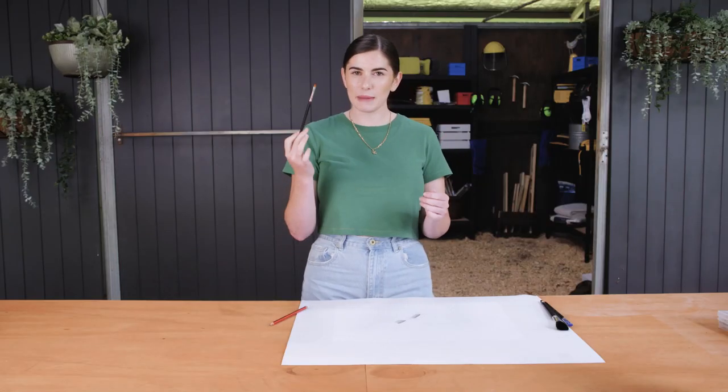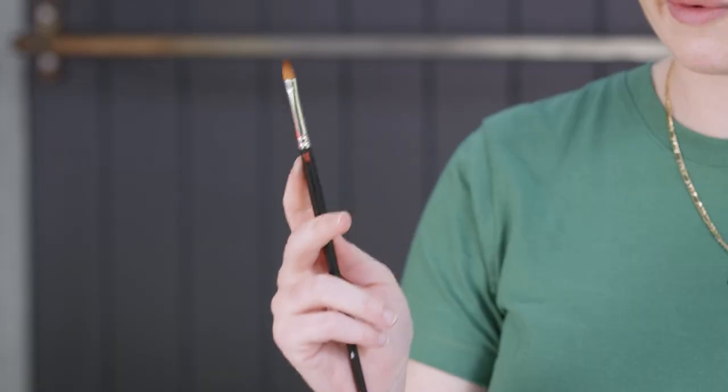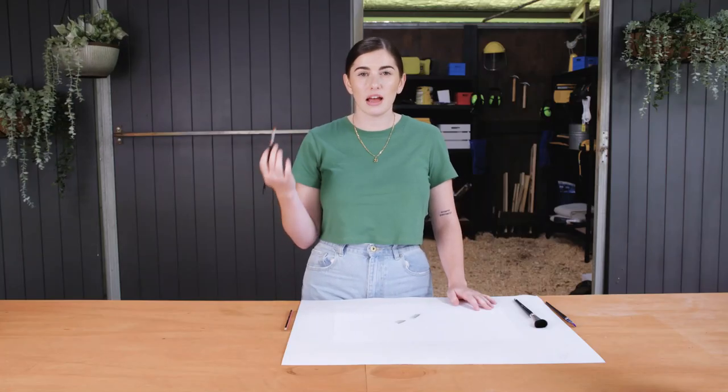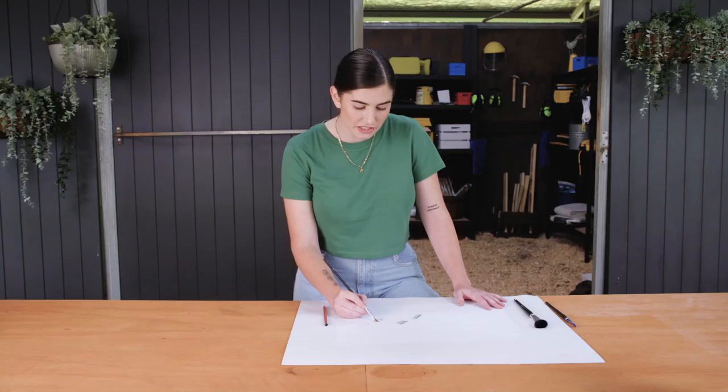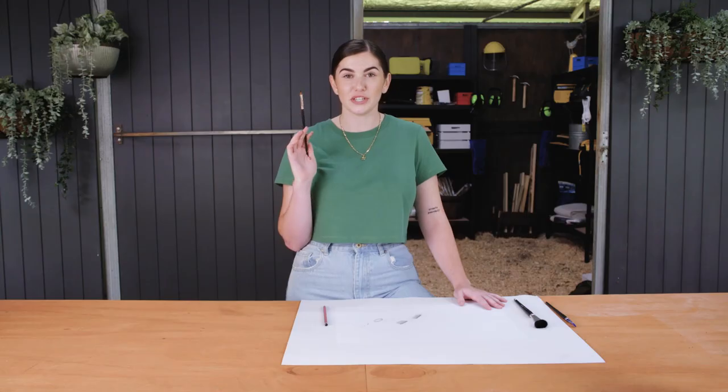Instead, I like to grab myself a paintbrush. It may take a little bit longer, but you'll find that the results are a lot nicer and a lot less harsh. I like to sort of go around in circles to get a nice even blend. This is your drawing, so I can't tell you what to do or how to live your life, but please, whatever you do, use a paintbrush for your shading.